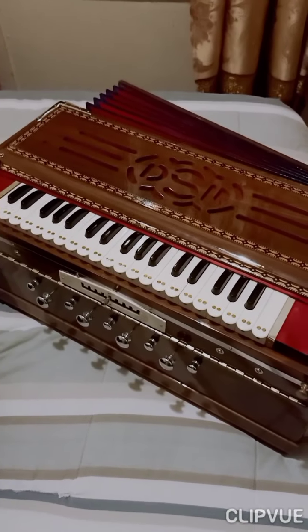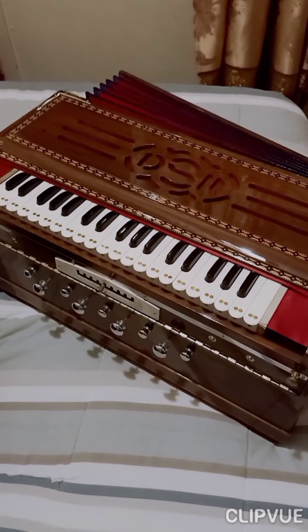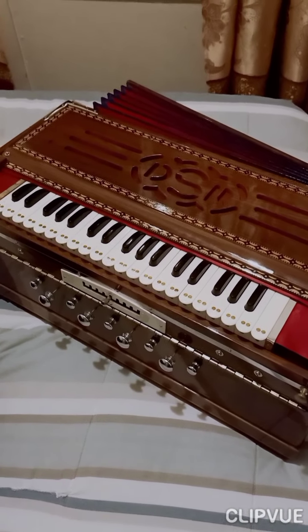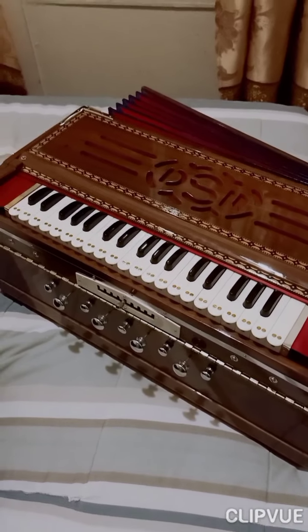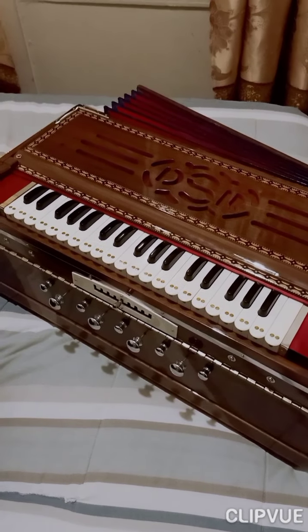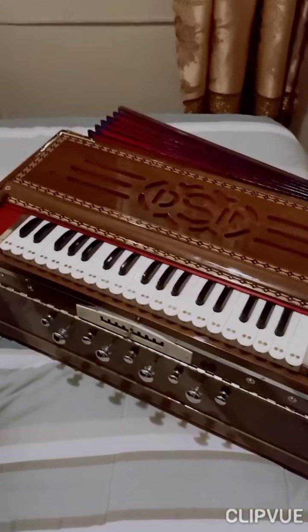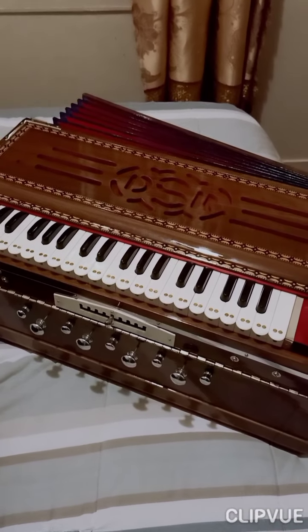The harmonium came in without a scratch - everything was packed properly, so I'm quite happy. Ever since I received it I just could not stop getting my hands on it. Now we're going to go into the video of the sound - just don't forget to use your headphones for better sound quality.